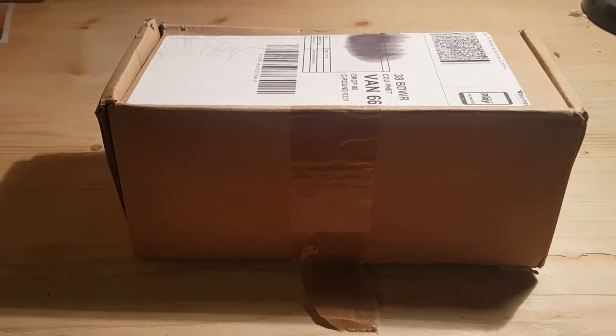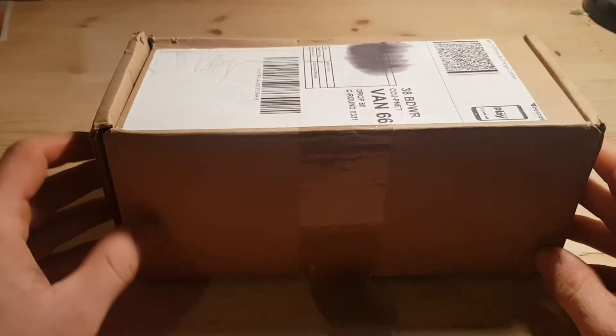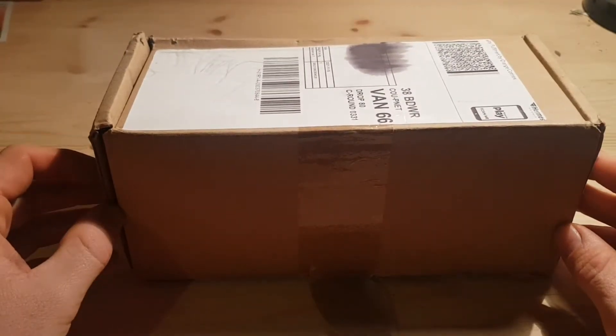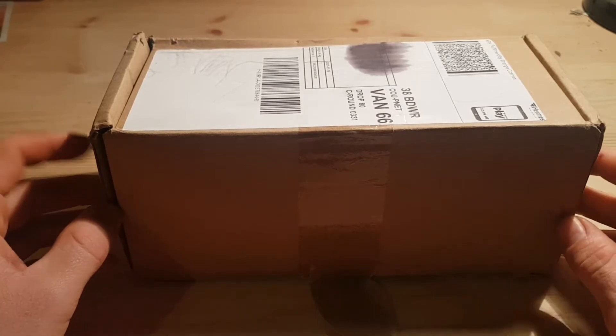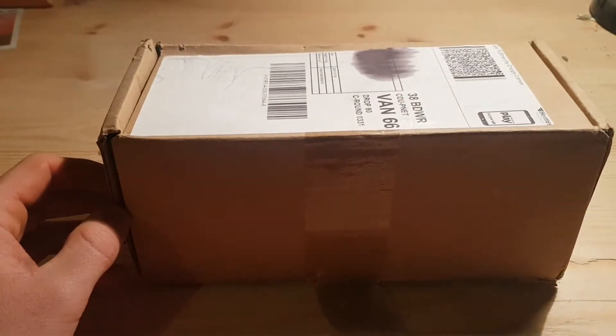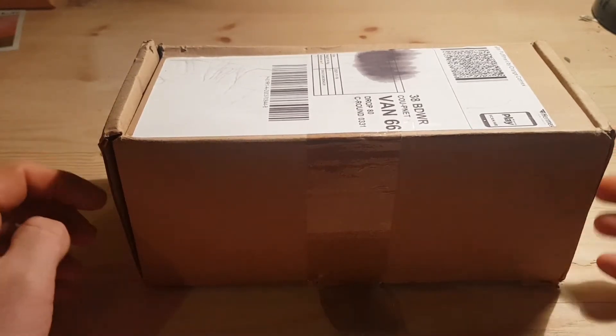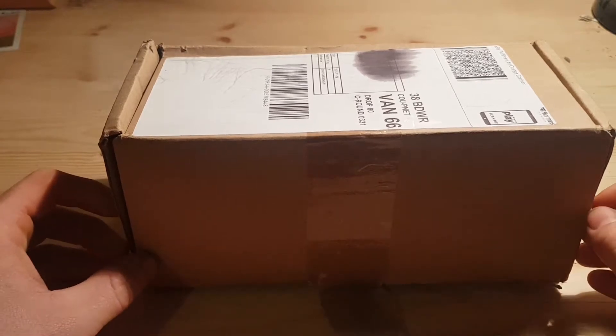Hey guys, how are you doing? It's Harry here again. Today we've got an interesting little tool to have a look at — this is a mini cordless chainsaw. It runs off a standard Makita battery and I paid £12 for this on eBay. I'm really interested to see what it's going to be like.